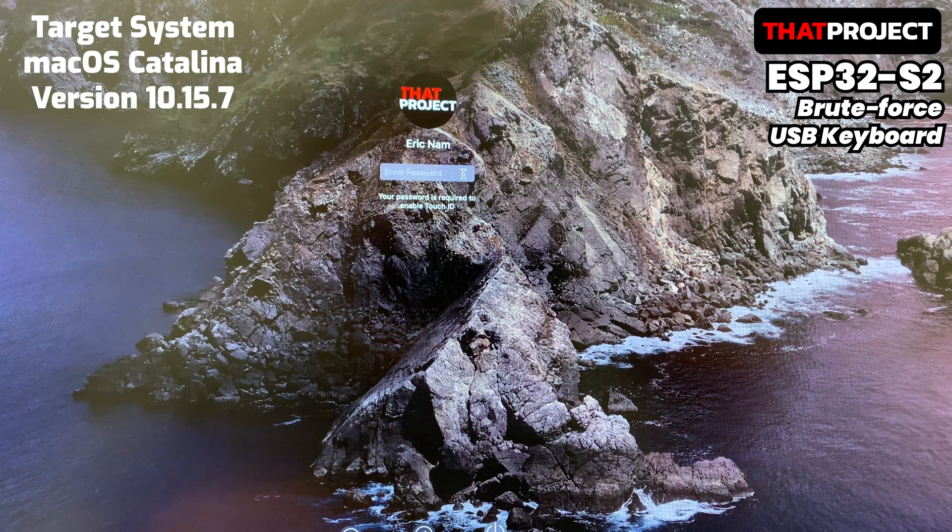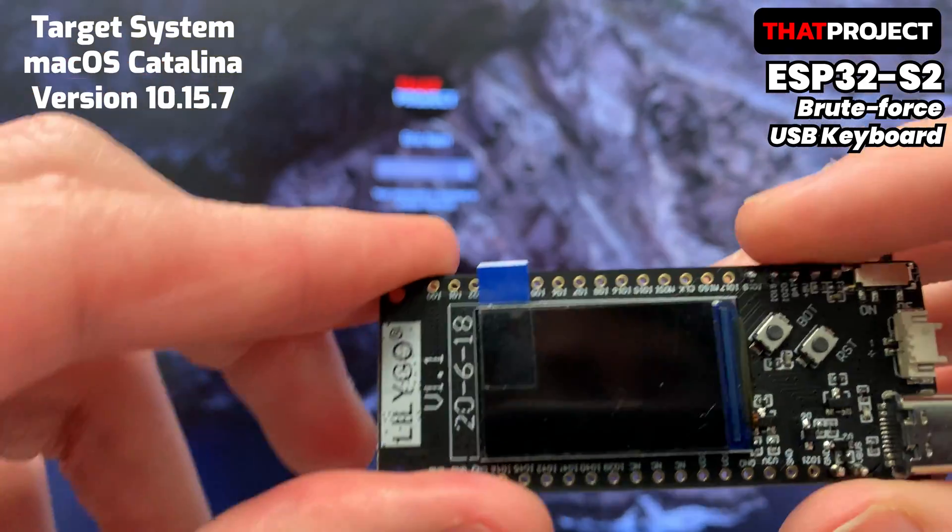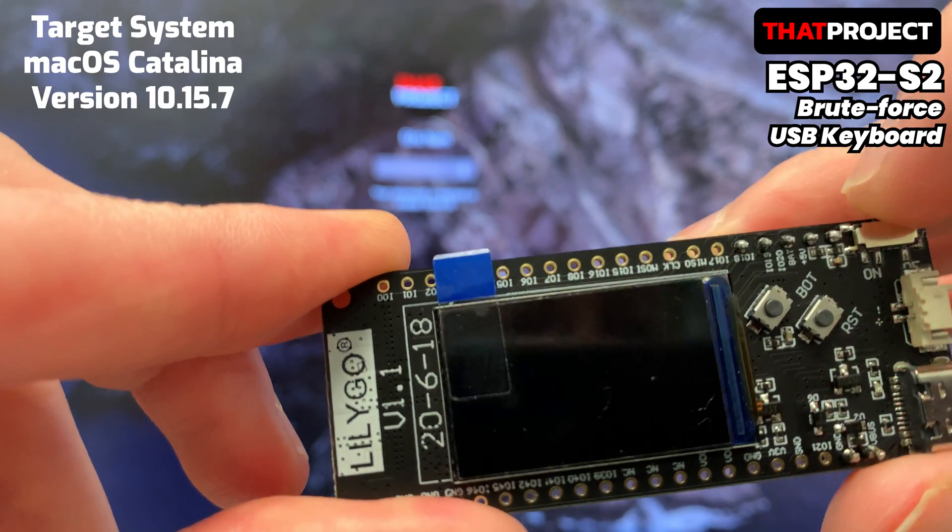Hi guys, this is Eric. The project to be shared in this video is a brute force USB keyboard using USB-HID.